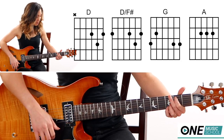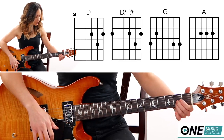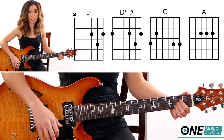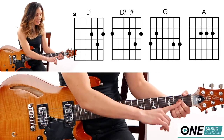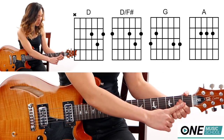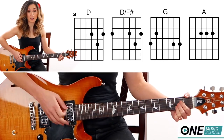Then we have an A. From here, take that ring finger, leave it there, slide it over and stack the other two on top — I call it the slide and stack. Everything's going to be in the second fret, so finger one, two, and three will be in the second fret of the D, G, and the B string.